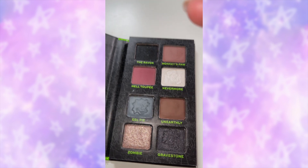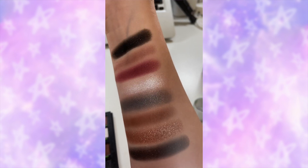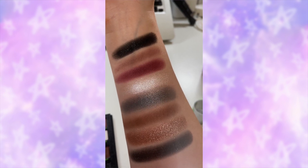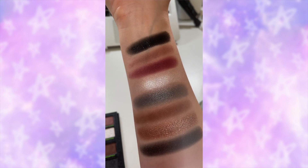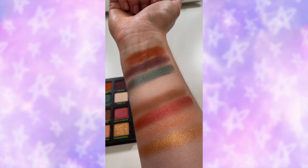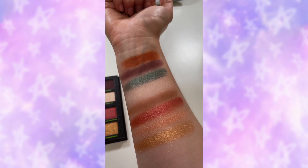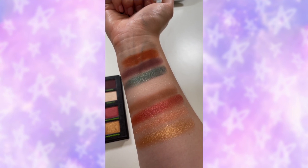This is what the Bart palette looks like. The shades are: Raven, Monkey's Paw, Held to Peer, Nevermore, Eel Pie, Unearthly, Zombie, and Gravestone. For Maggie's palette the shades are: Candle in the Wound, Seance, Space Alien, Regal, The Seventh, Graveyard, Head Vampire, Crypt Keeper, and Paranormal — a beautiful gold at the bottom. After playing around with colours I think we'll go for a purple and orangey combo with a lighter shade on the inner corner.